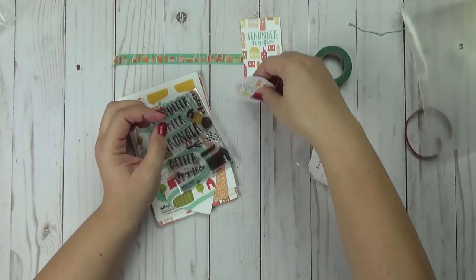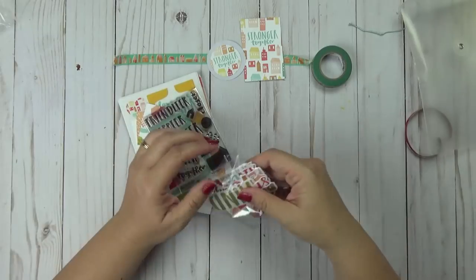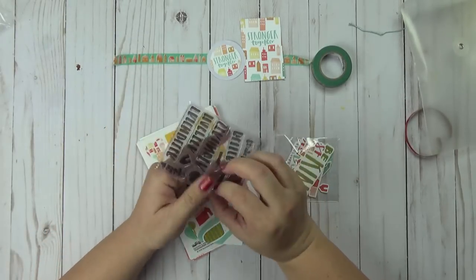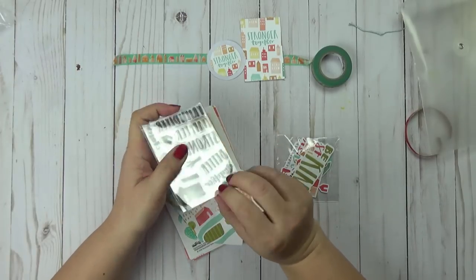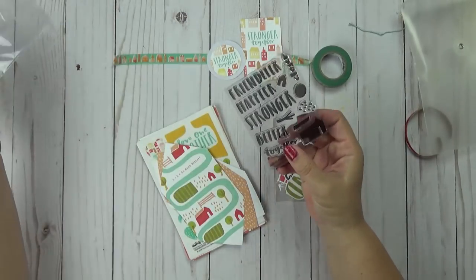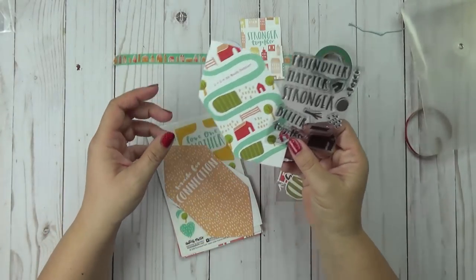So Stronger Together — and you get the cute little cardstock sticker that says Stronger Together. And you're going to get the silicone stamp set here. Let me just open that up for you real quickly. It's got the coordinating house that is on quite a few of the elements.